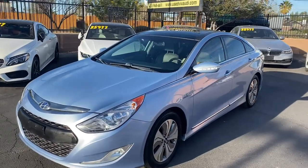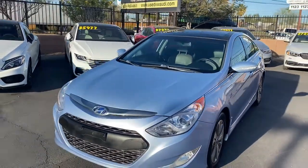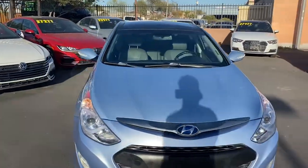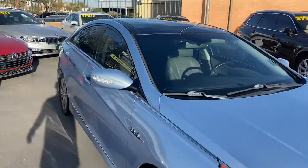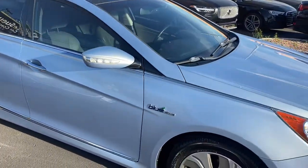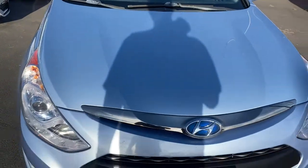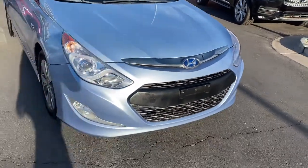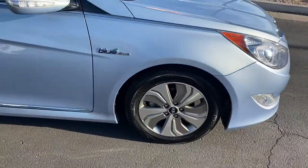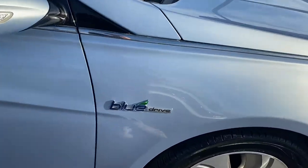What's up guys, it's Taylor with Listware Car Company and we are back with another car review. Today we'll be checking out our brand new 2014 Hyundai Sonata — this one's got the hybrid engine in it, so it's going to get crazy good gas mileage. It comes with a sky blue paint job, super sleek with no dents or scratches, chrome trimming up front, fog lights, LED headlights, and alloy rims.